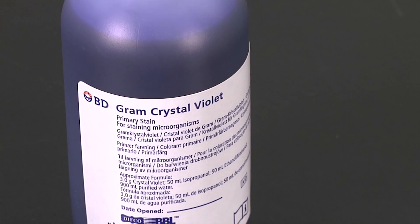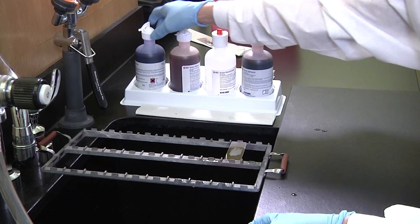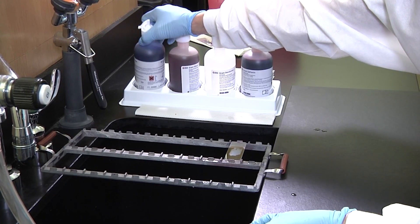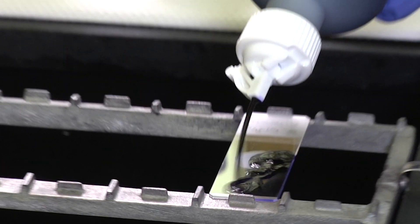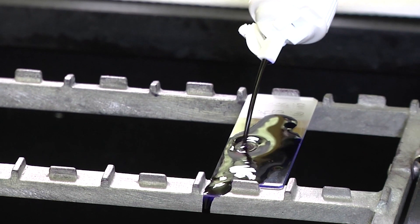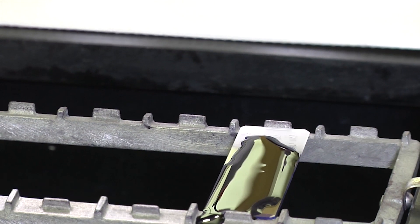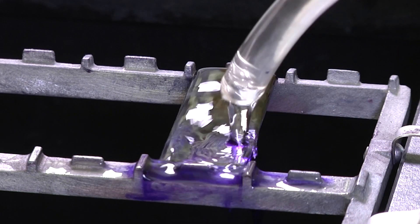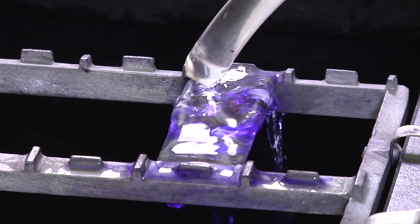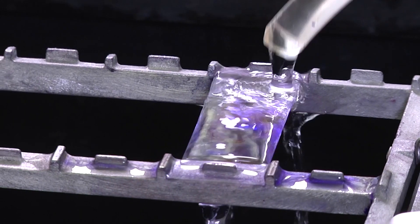The first reagent to use is the crystal violet, which is an alkaline dye. Slowly pour the crystal violet reagent over the slide in an even manner. During this step, the dye crystal violet is binding to the cell wall of the bacteria. The smear will be a purple color. Immediately after pouring the crystal violet over the slide, set the timer for 15 seconds. After the time is up, using the hose attached to the faucet, gently rinse the slide with a steady stream of water to remove any excess crystal violet.